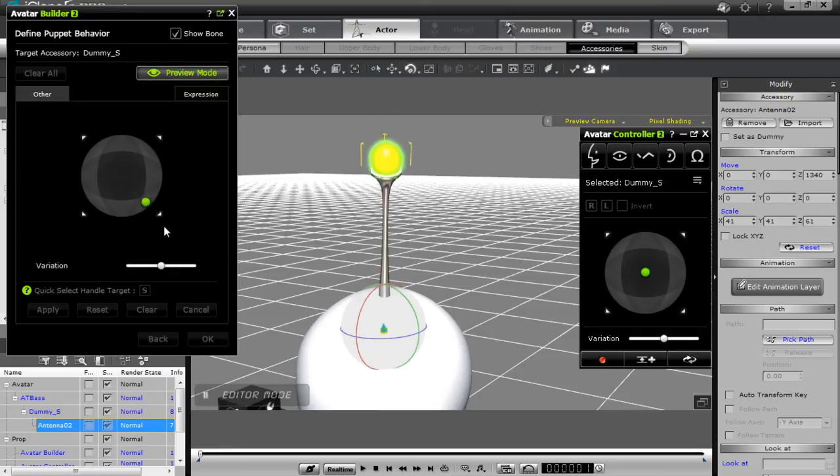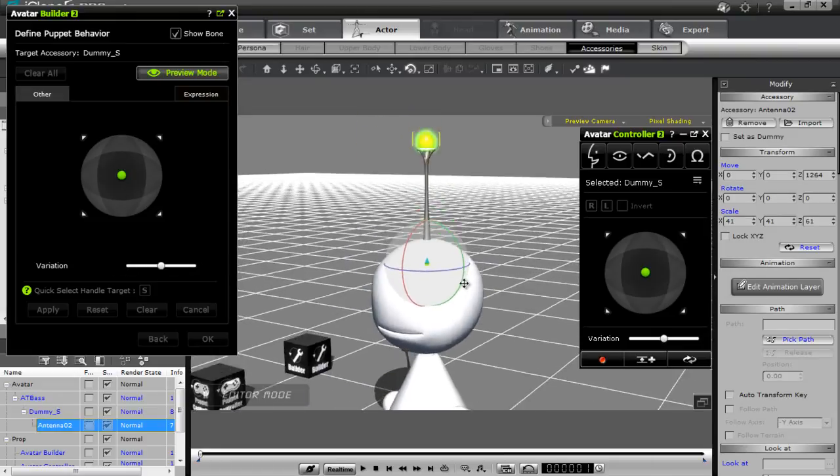Let's go to preview mode to test how that worked. Now you can see we make the antenna move in a little circle — boom boom boom back and forth. And we can make it go up and down. So there's our accessory data all defined right there.